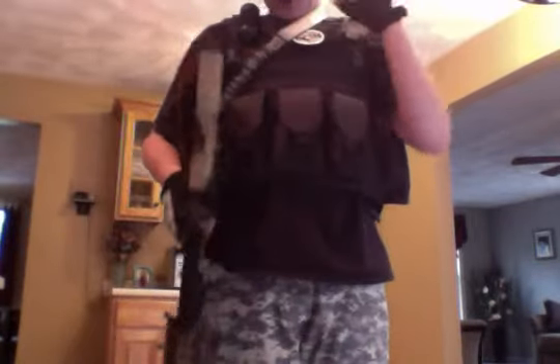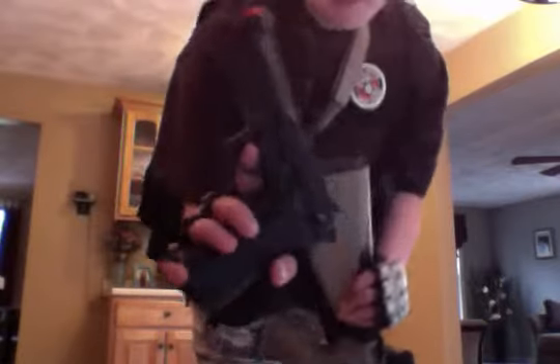On this side you have your adjustable straps — fully adjustable. On the other side of the vest I carry my TSD ABS plastic blowback M9 green gas pistol — you store it right here. It can actually hold up to two extended mags of any sort.